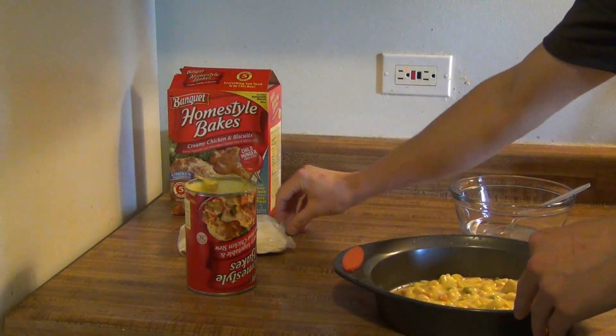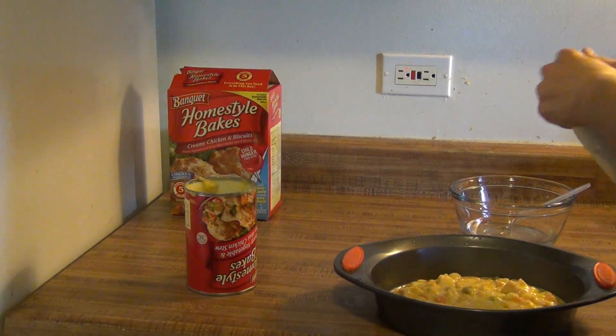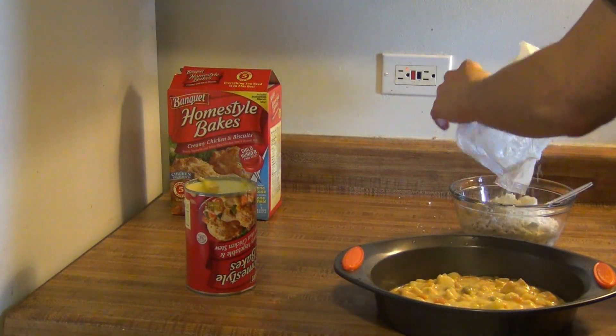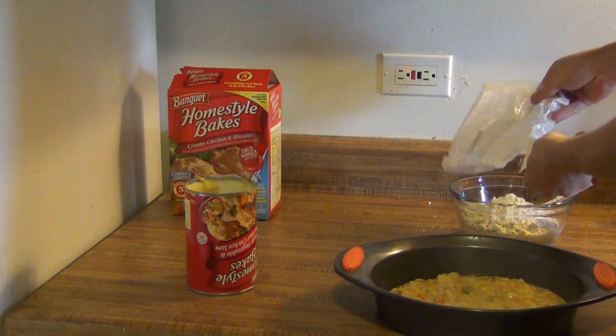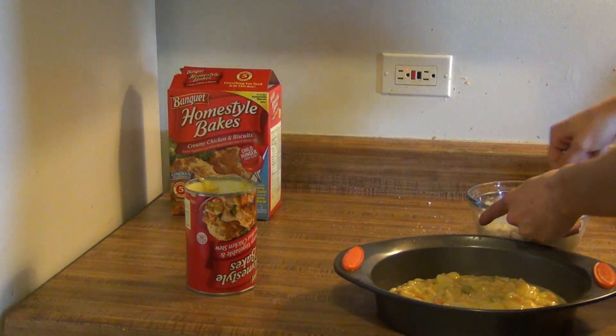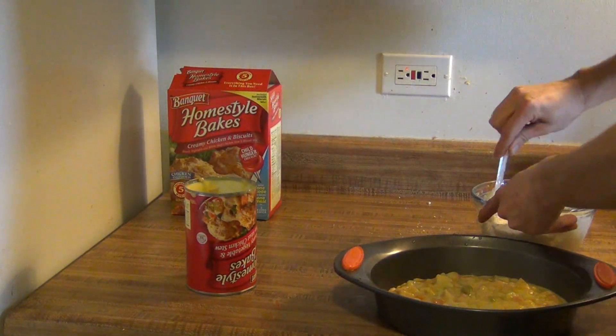In another container here, you're going to mix a half a cup of water with this biscuit mix. Go ahead and pour that in there and stir this up. It shouldn't take too long. Then what we're going to do with this is just put it over the top.